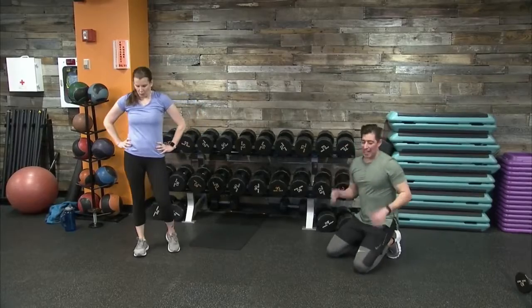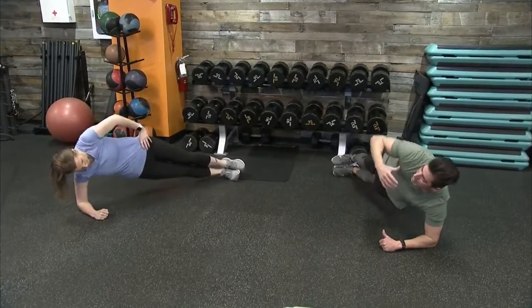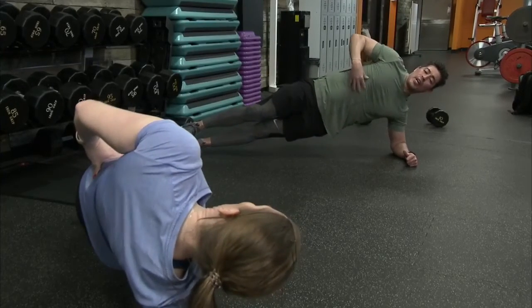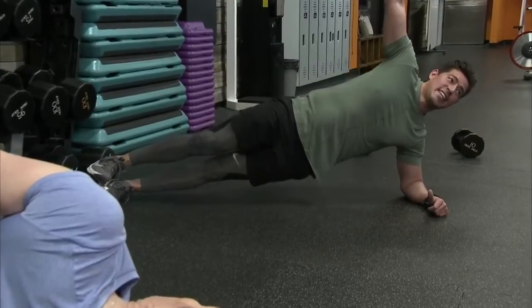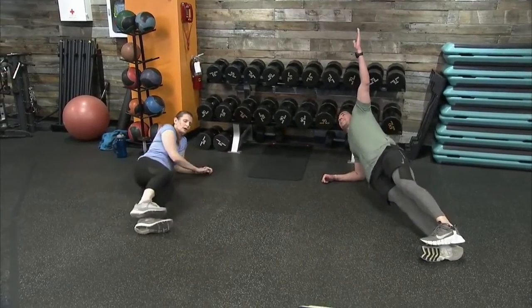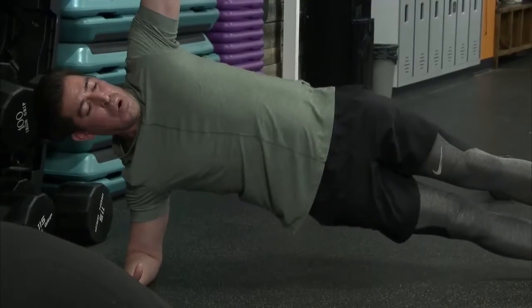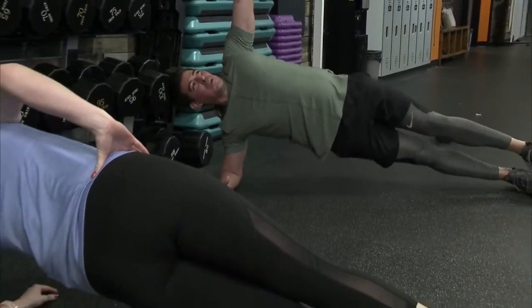Side plank here — five seconds, left elbow is down. Here we go, raise those hips. If we have it within us, let's pulse, or we can hold into that side plank. 10 more seconds and we switch to the opposite side. Find that nice sweet spot — let's switch. 17 seconds, we can finish it out. Hold that side plank. Last five, out in three, two, one — and drop. Way to go!